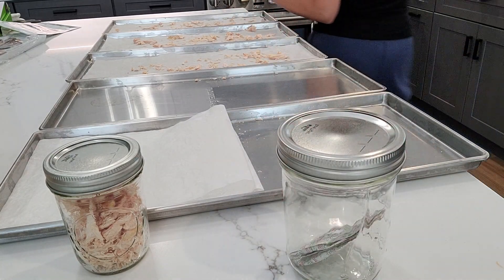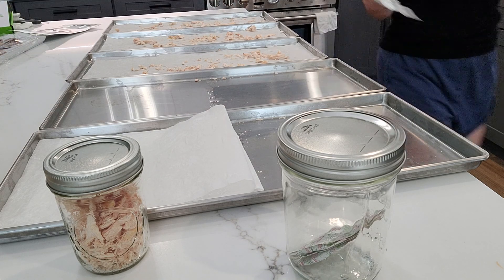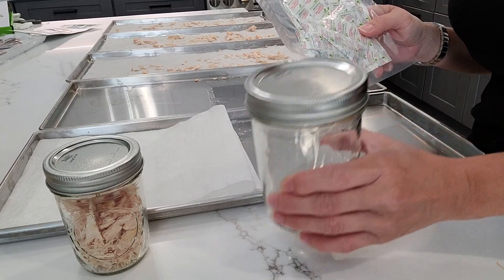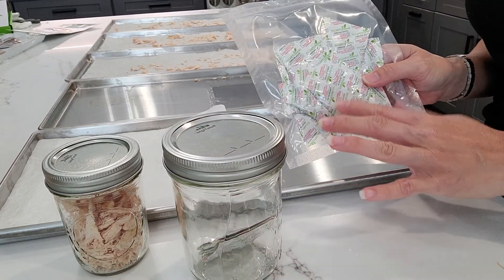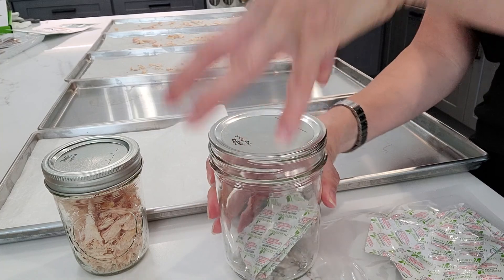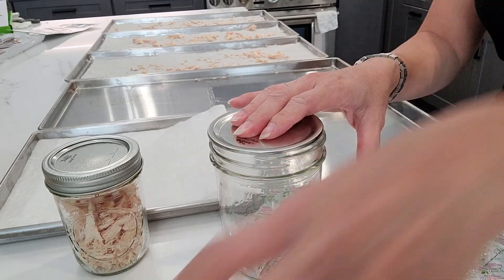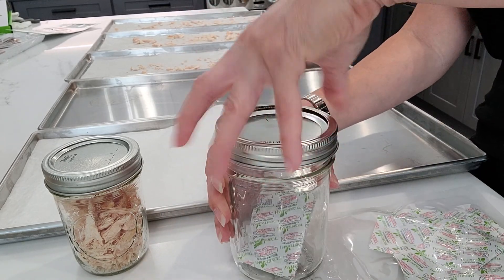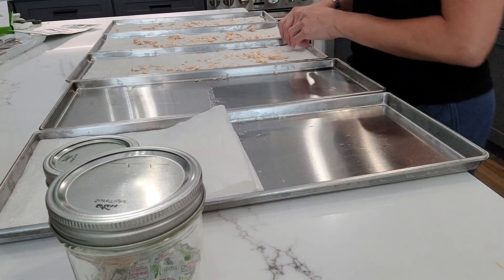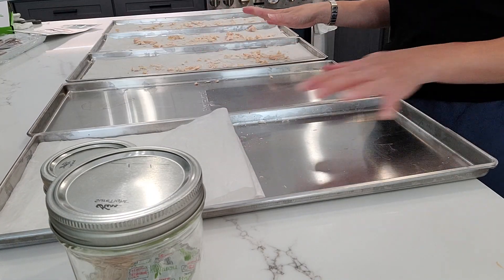For the oxygen absorbers you have left over — they come in packs of 10 to 11, sometimes 12. Once you open a pack, you want to have a jar ready for all the ones you're not going to be using right away. Put them in there and seal it up. Even better, use your pressurized vacuum tool to pull all the air out and save them for another day.